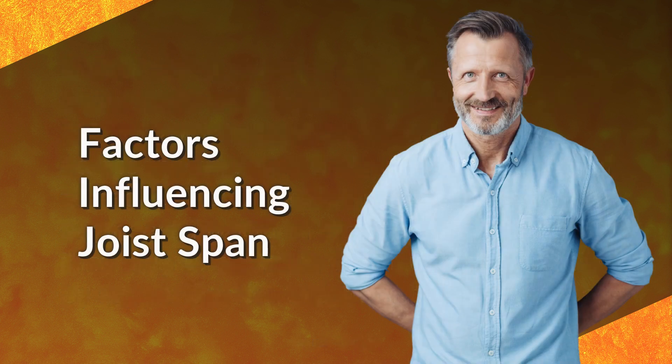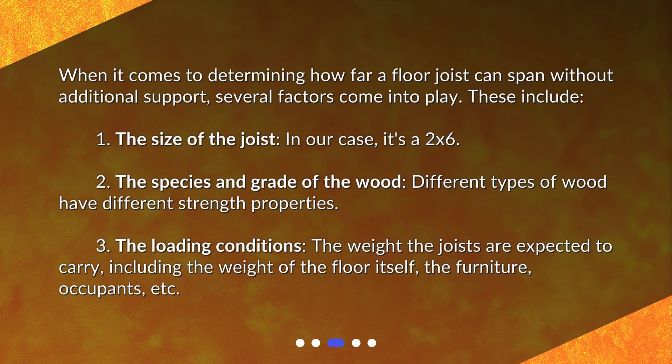When it comes to determining how far a floor joist can span without additional support, several factors come into play. These include: 1. The size of the joist — in our case, it's a 2x6. 2. The species and grade of the wood, as different types of wood have different strength properties. 3. The loading conditions — the weight the joists are expected to carry, including the weight of the floor itself, the furniture, occupants, etc.